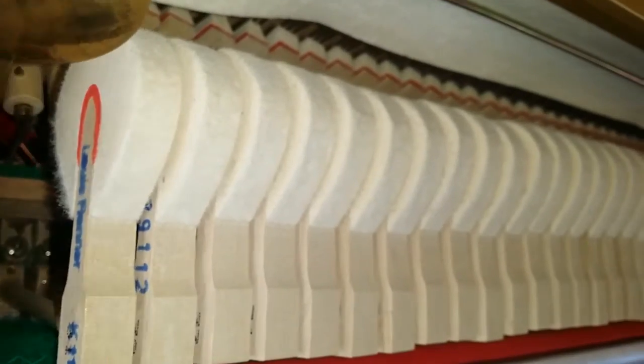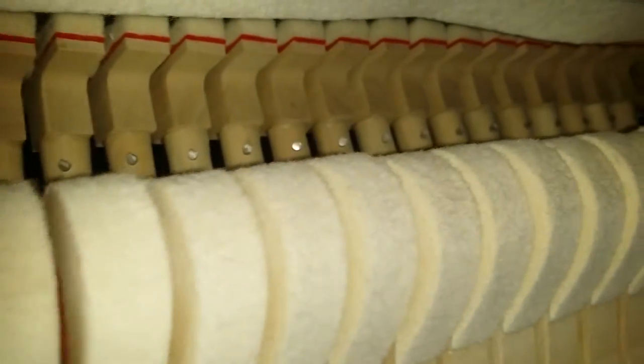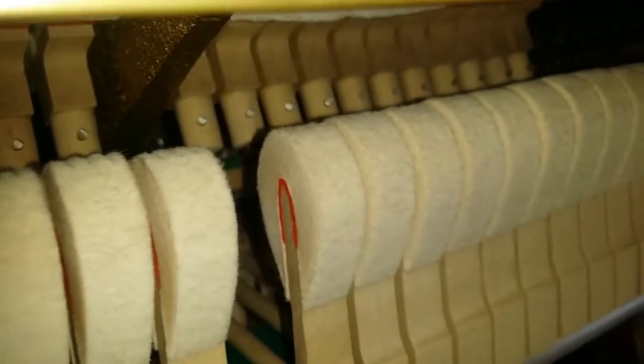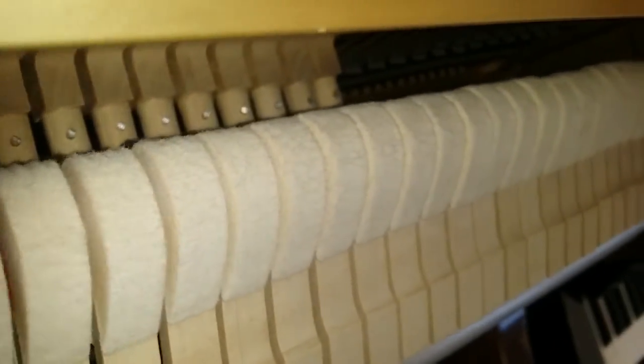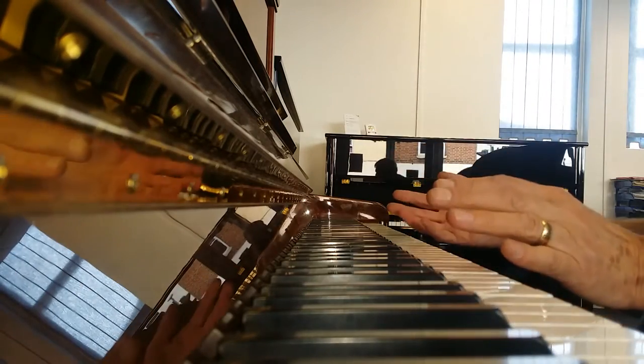It's got a Rena action in — Rena hammers — the best action in the world. You can see the hammers are really barely worn; perhaps a year's playing for one hour, and that's just been enough to play it and make it sound really beautiful. The piano is really immaculate in every way, like a new piano.